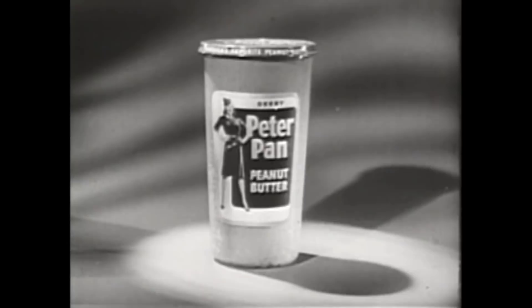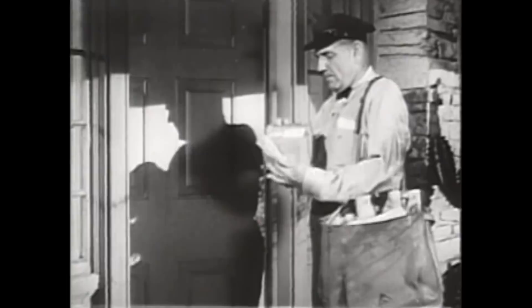We pause to bring you a message from the makers of Peter Pan Peanut Butter. Our adventure will resume in just a moment. Who's our friend Johnny looking for? It's the mailman with a package for Johnny. And here's what was in that package.